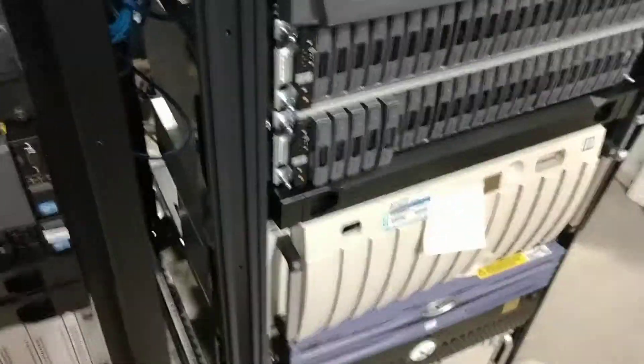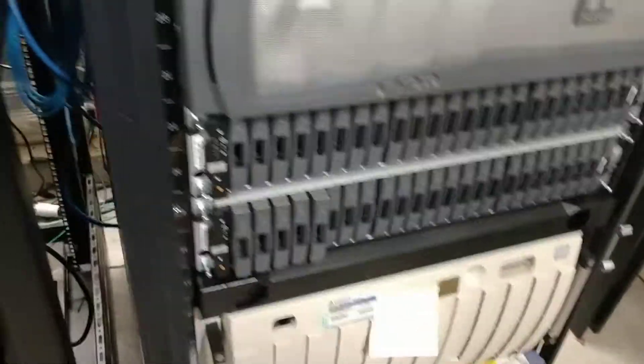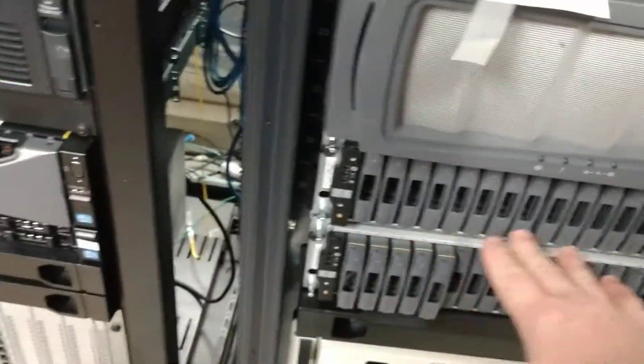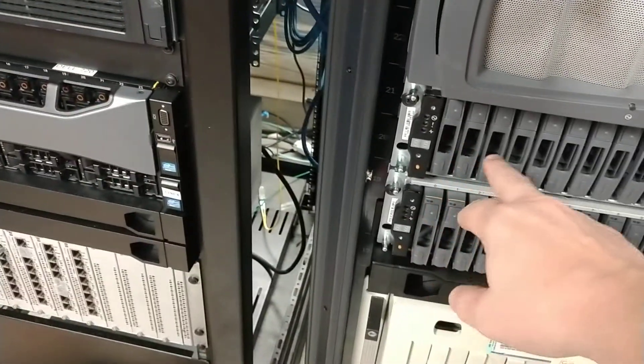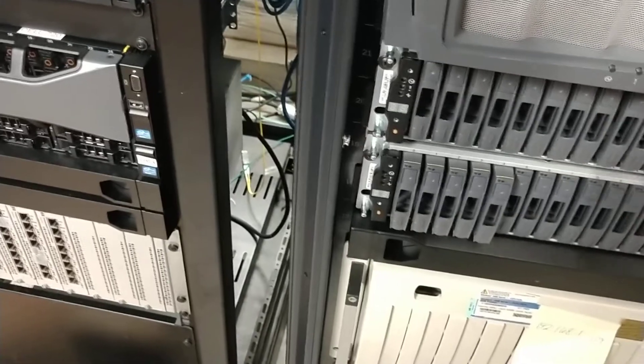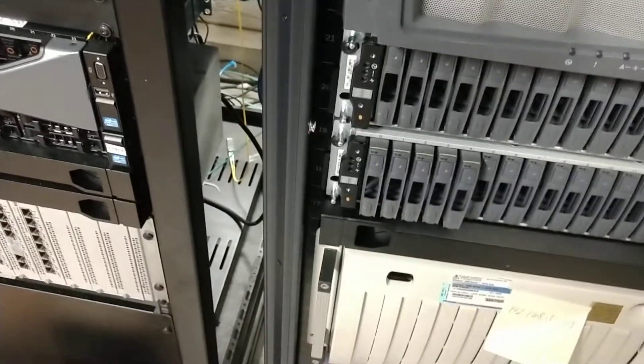The other important detail to remember is that this is a four-by-four channel chassis. You've got four channels in here, and that's critical because when you divide it by four, you've got six disks sitting on their own channel, another six on another channel, another six on another channel, and so on.